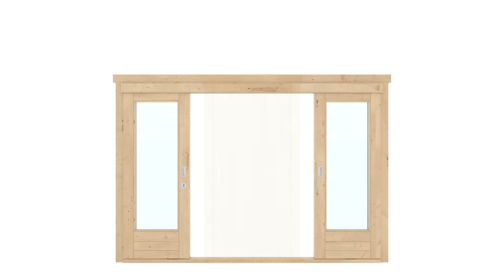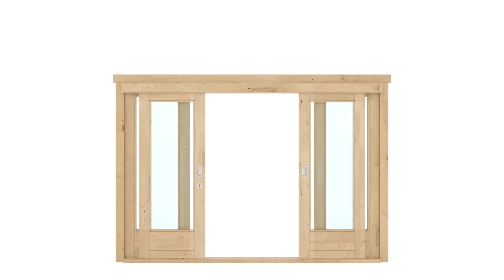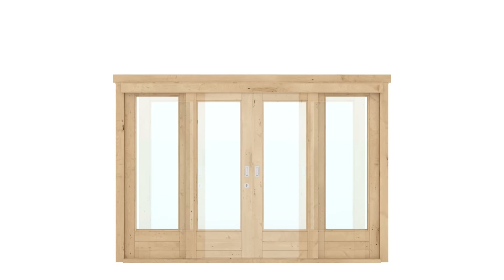For summerhouses with direct entrance to the veranda, we love to use our sliding doors. They allow you to use all the terrace space without needing to leave room for doors to open. They are also very convenient to keep open during warmer times of the year and won't slam in the wind.